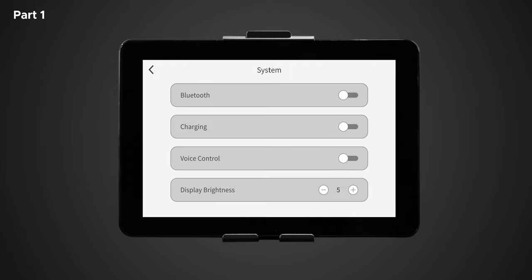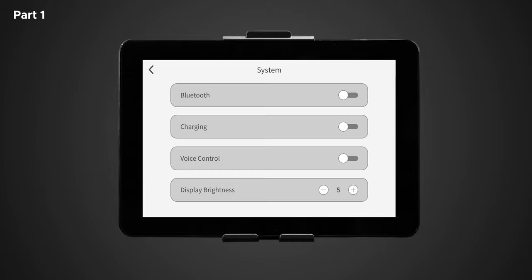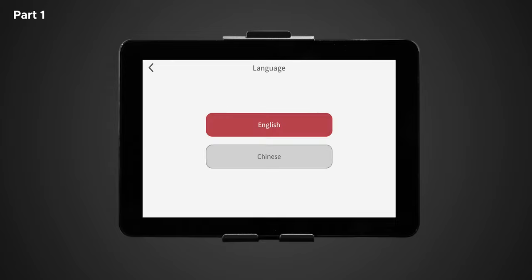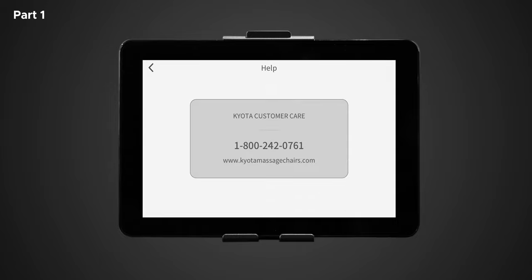Next is display brightness, which lets you control your desired tablet remote screen brightness — zero being the dimmest and nine being the brightest. Tap the plus or minus buttons to change the setting. Next is language, with two options: English and Chinese. Next is firmware version, which indicates the latest software installed on your device. And lastly is help — tap help to be taken to a help screen where you can access contact information. If you're having any troubles with the Nokori M980 SynerD massage chair, please contact the number provided on the display screen.